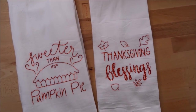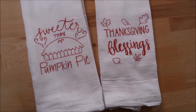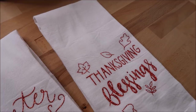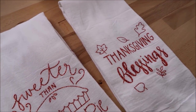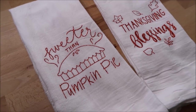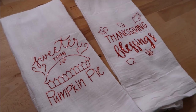Hi everyone, welcome back to my channel. In this video I want to share how I made flour sack towels. I'll show you how I fold these, as well as how to do this with the heat press and the Cricut EasyPress 2. I hope you enjoy this video. Subscribe if you're new to my channel — it's completely free — and hit the bell so you don't miss any of my videos. Let's get into the tutorial.